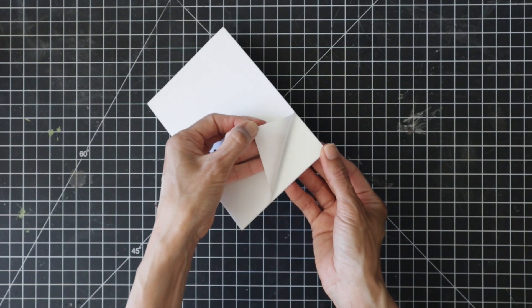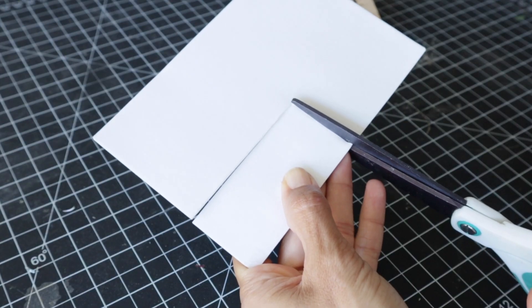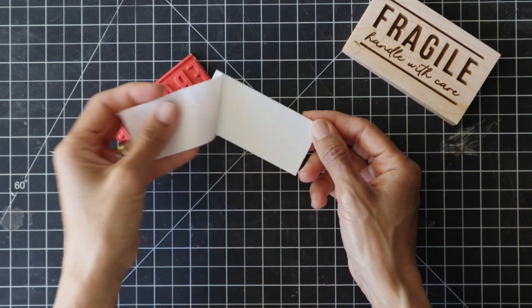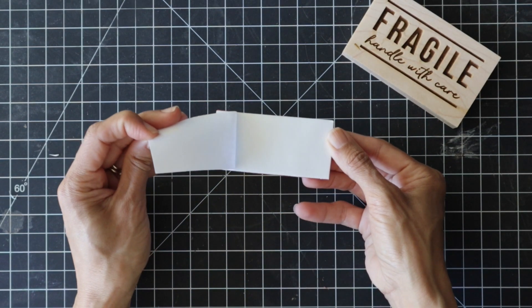If you look at any rubber stamp that you purchase in a store, you'll see there are actually three layers to it: the rubber stamp, the mount, and sandwiched in between is a piece of foam. This step isn't absolutely necessary but does provide a little bit of cushion when you go to stamp your design, giving a really nice clean impression. It also makes it really easy to attach the rubber to the mount. I grabbed this foam on Amazon, but any Michaels, Joann's, Hobby Lobby, or craft store will carry it. Just cut it down to the same size as your rubber stamp, remove one side of the adhesive, mount it to the rubber and press firmly and evenly. Then remove the other side of the adhesive and mount that to your wood block — and your stamp is officially complete.